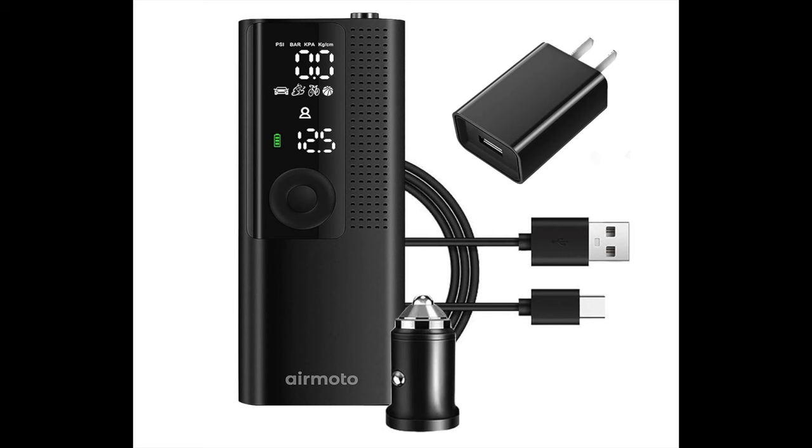I always leave this in my car. It is safe to leave in the car, but since it uses a battery, make sure you turn it off or leave it in a cool place. It's very easy to charge.